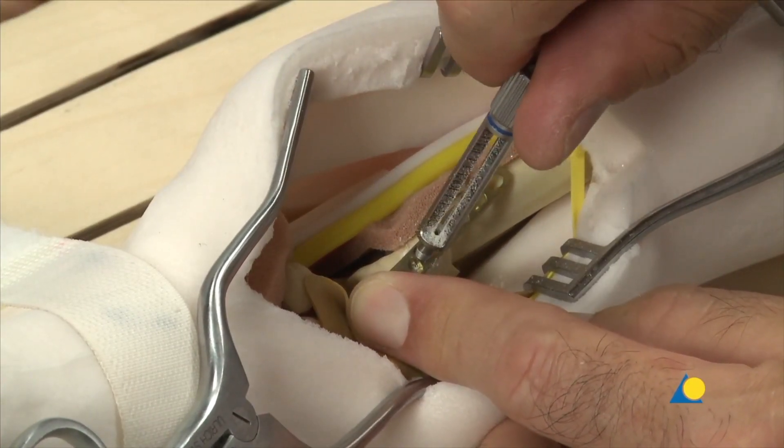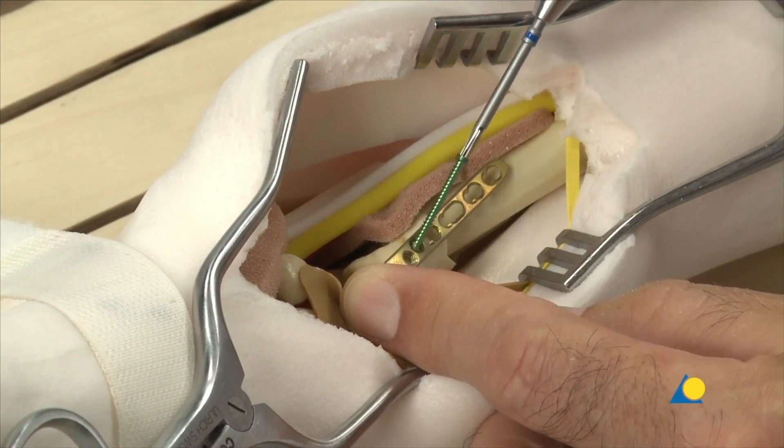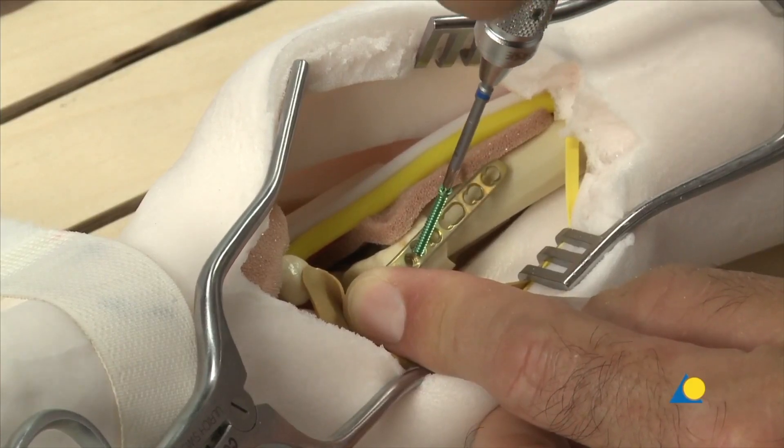The drill sleeve is removed and a 2mm locking screw of appropriate length is inserted with the short star drive screwdriver shaft with handle, and fully tightened.